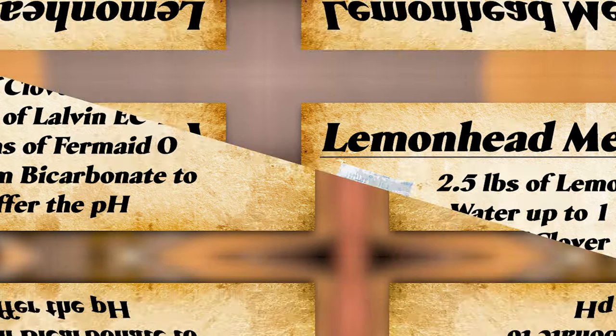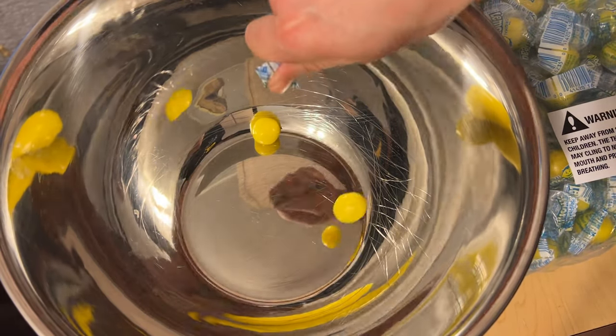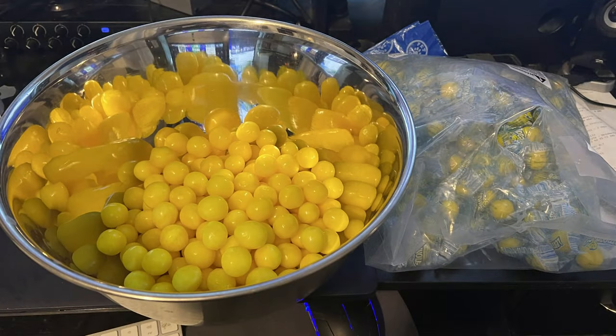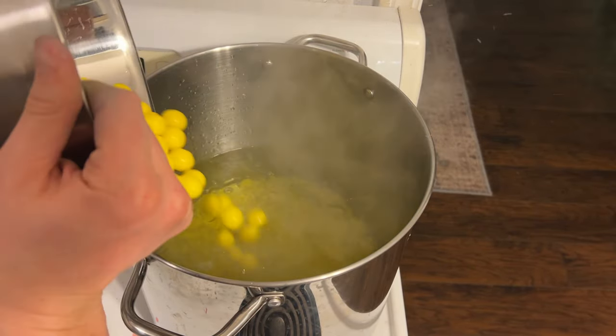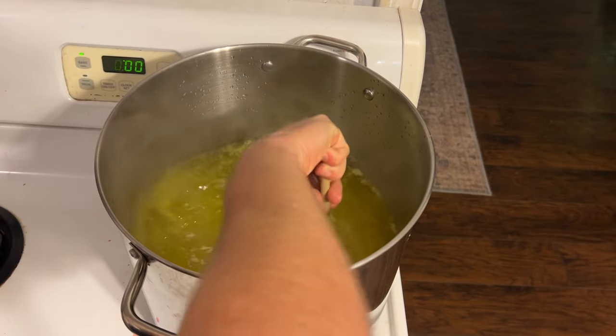We started by creating a rough one-gallon recipe for each and then bought a ton of Lemon Heads. The most tedious thing about these candies is their wrappers — they're not really fun to open. I opened up all five pounds of Lemon Heads over the course of about an hour and then started to heat some water in a pot. I put all five pounds of Lemon Heads into about two gallons of water and melted them down. We made sure they were all mixed in well and then let that mixture cool.